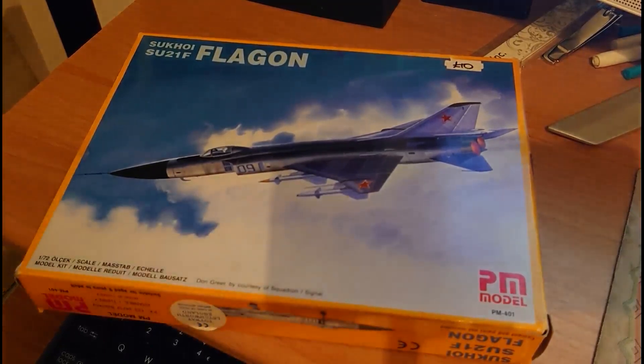That's the inbox review for the PM Models Su-21F Flagon. I hope this video has been of use to anyone interested in building a Flagon kit. If you fancy having a go at the PM kit, it's cheap and cheerful — it's not as terrible as some pro builders are saying. If you want something better for your collection, opt for the A-Model option as it looks quite nice. Thanks for tuning in, I hope all your modeling projects are going well, and if you have any queries, comments or questions just pop them in the links below and I'll get back to you as soon as possible. Thank you very much, bye.